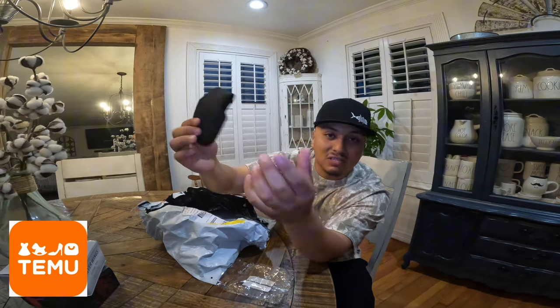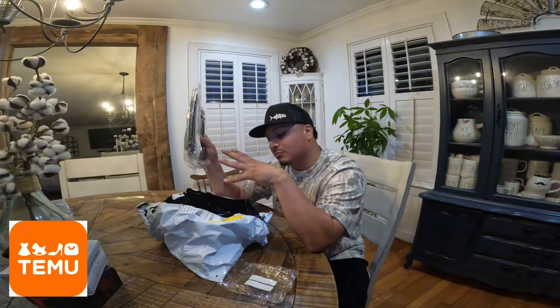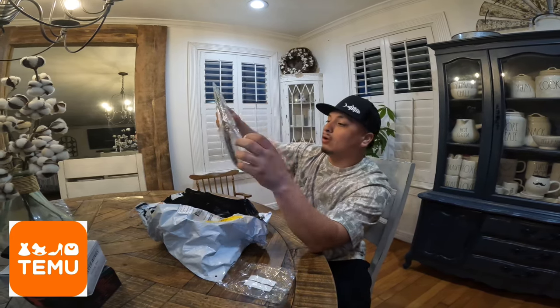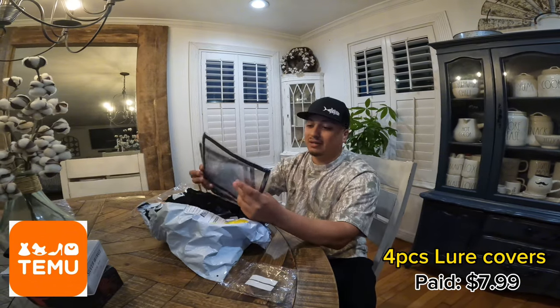This one is small size — they have different sizes: medium, small, or large. Another thing I want to let y'all know is the stuff I ordered is stuff I know I'm going to be using out there when I'm fishing. These are the lure covers that I got — never seen these before. I saw them on the website and I knew I had to buy them. They come in packs of four.